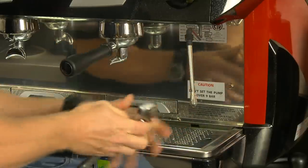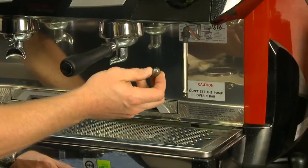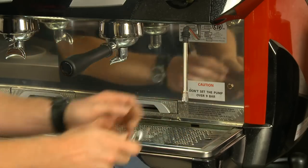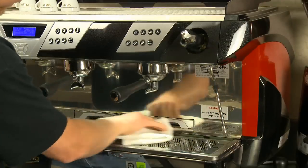Look to make sure the wand's tip is free of clogs. Take the tip off and look at all the holes at the bottom. Make sure they are all visible and free of particles. Replace the tip and secure tightly. Make sure the work area is clean, wiping down all surfaces.